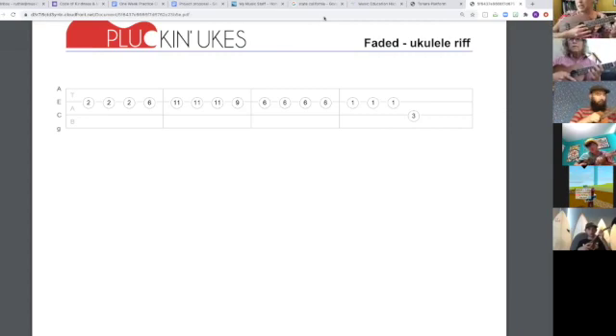We're going to do this nice and slowly from the top. Here we go. One, two, ready, play.